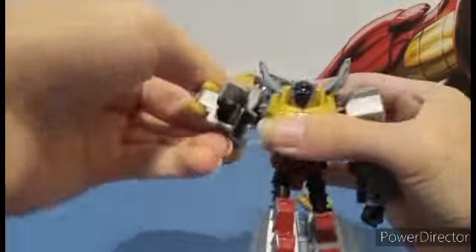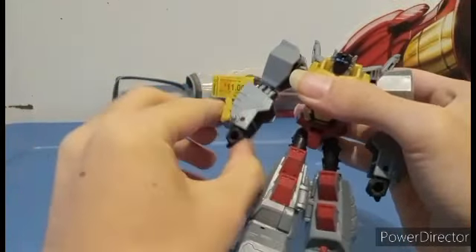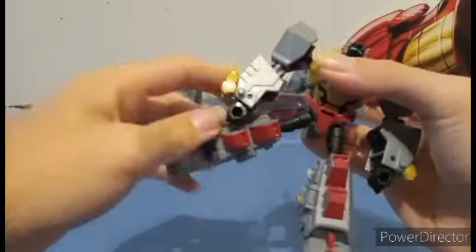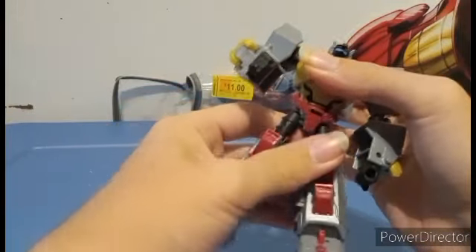Shoulders go in and out, ball joint at the elbow, wrists like that. The leg can go back and forth, it can do the full splits. Has a thigh swivel. Has a waist swivel.